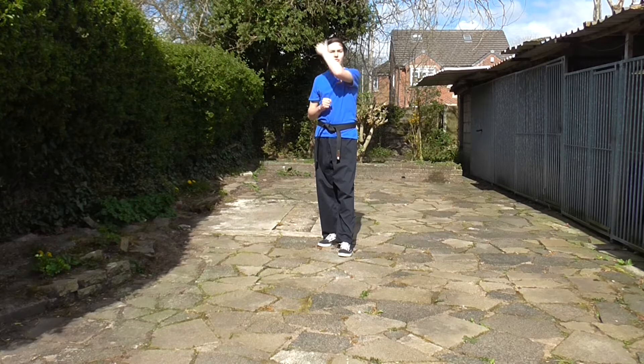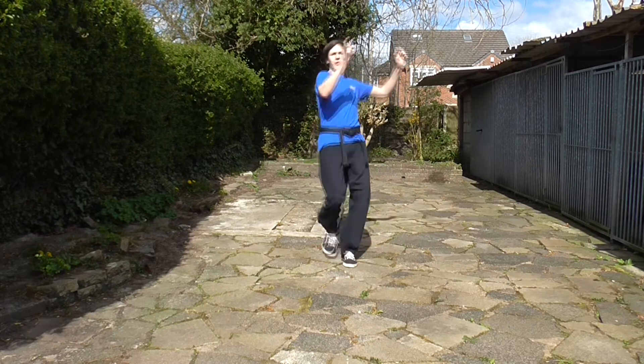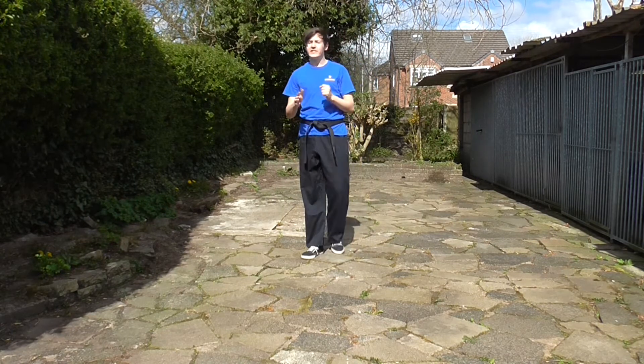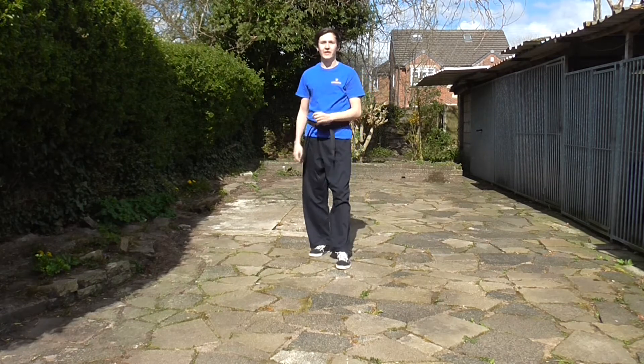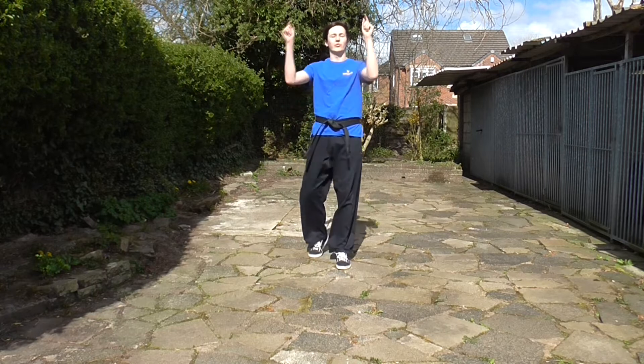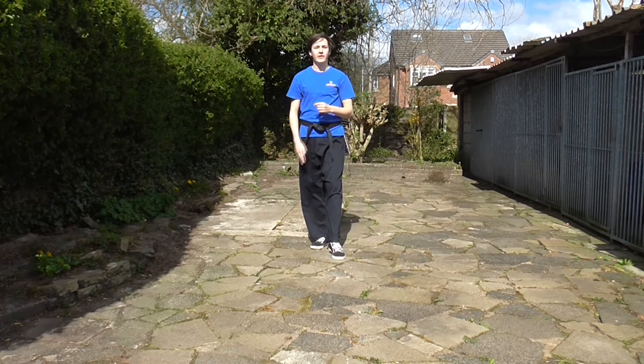Going on to axe kicks. Now this is one of the first straight leg kicks you'll learn. Our leg swings up and we chop down, which means it's a little bit slower because it's another chamber. But the axe seems to be able to more than make up for that in power, and it should be very fast on the way down.